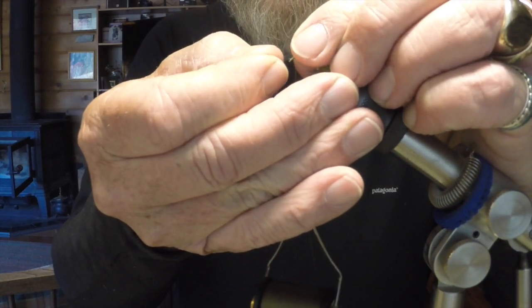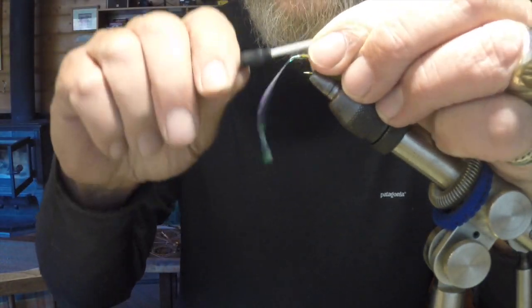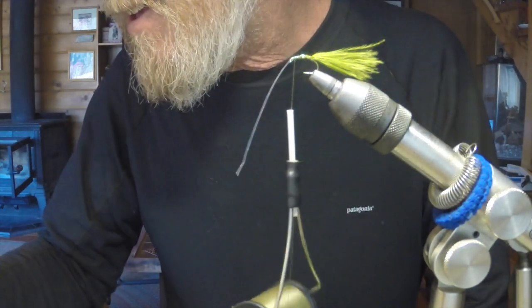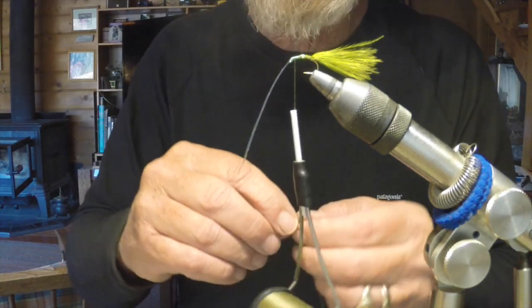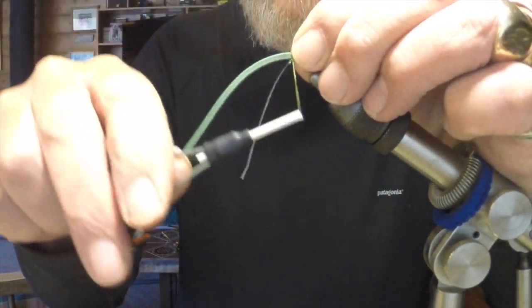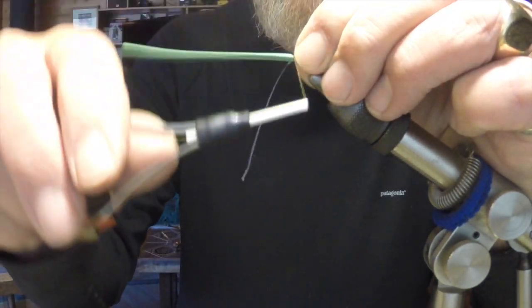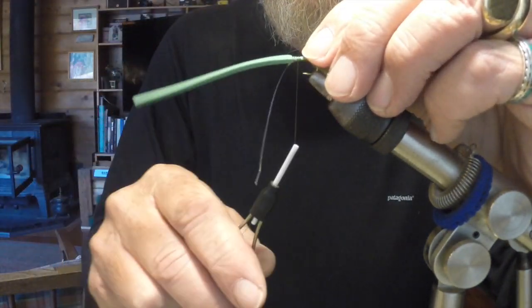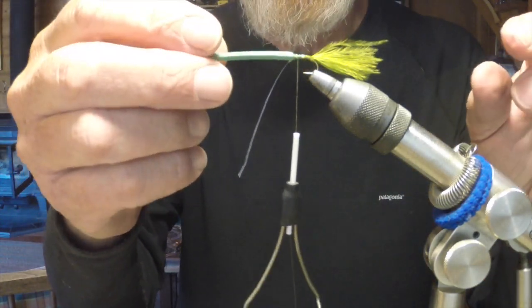Now I'm going to tie in a little bit of crystal flash — I do this on maybe 50% of my damsels. The damsel generally comes off on those bluebird days when the sun is out. If the fish aren't hitting without the crystal flash, why not tie something on that's a little bit different? When damsels are hatching at Davis you're competing with a huge number of naturals, so the fish have a lot of choice. A fly with just a little something different — like that reflective crystal flash — may be just enough to take a fish.